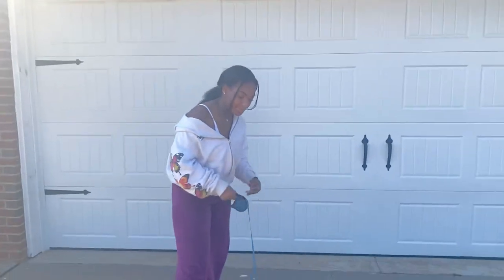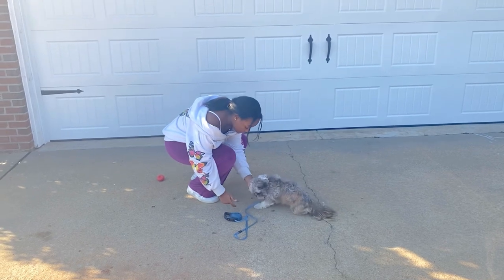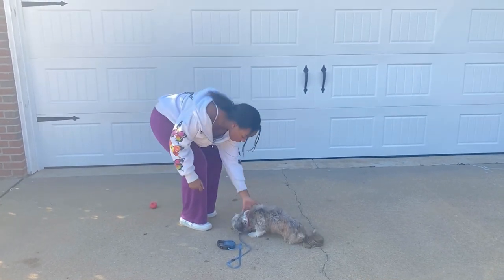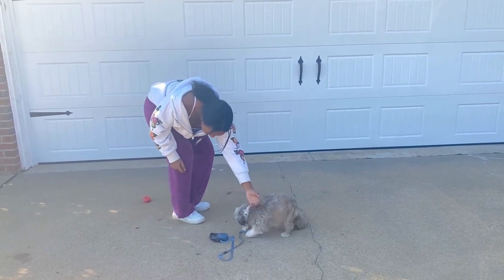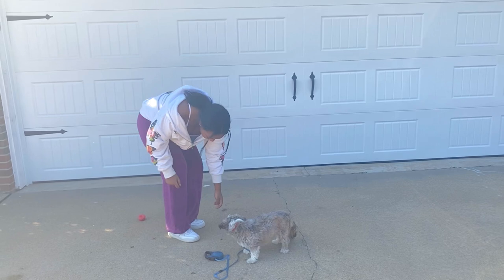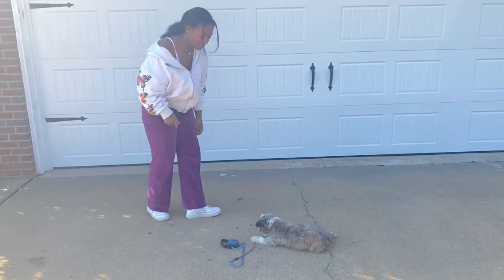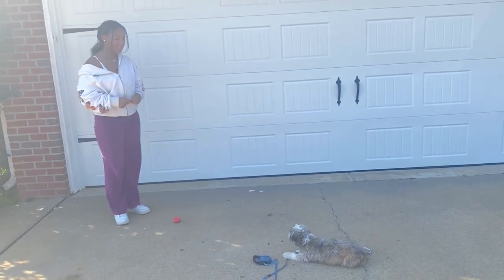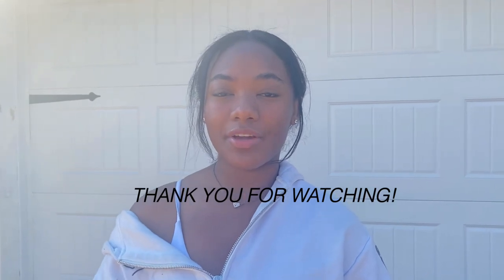The last command is leave it — placing a toy or treat in front of your dog without giving them permission to take it until you tell them. 'No, no, no — Lily, no. Leave it. No.' Then when you release: 'Go get it!' That is all the commands I'll be teaching in this video. Thank you for watching.